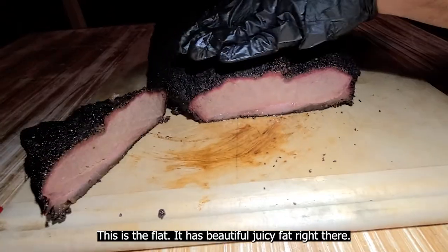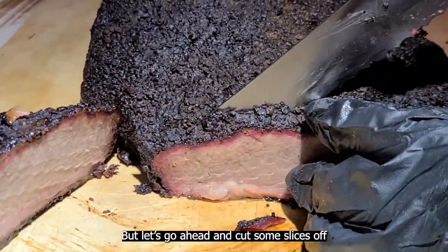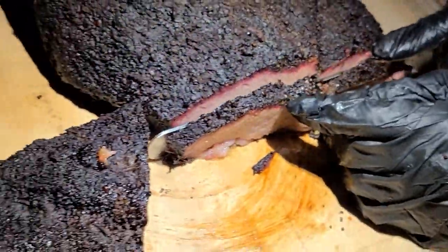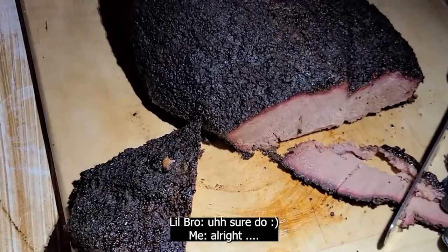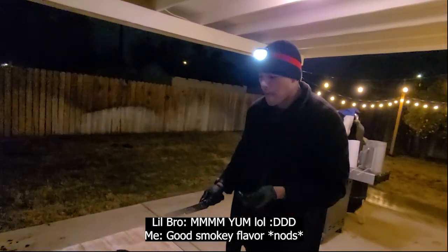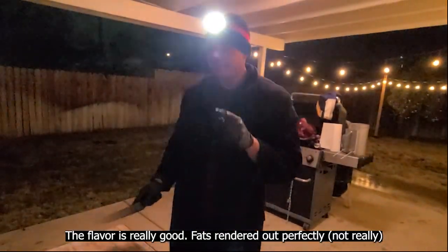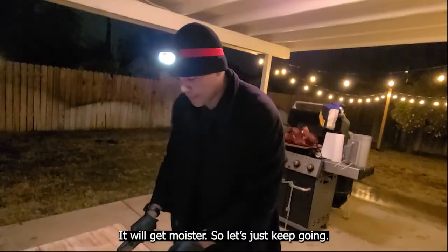This is the flat. It has beautiful juicy fat right there, but the meat itself is actually pretty dry. Let's go ahead and cut some slices off. The smoky flavor is really good — fats rendered out perfectly — however it is pretty dry. I'm hoping as I go deeper into the meat it will get more moist, so let's just keep going.